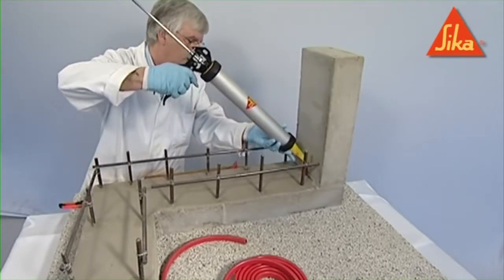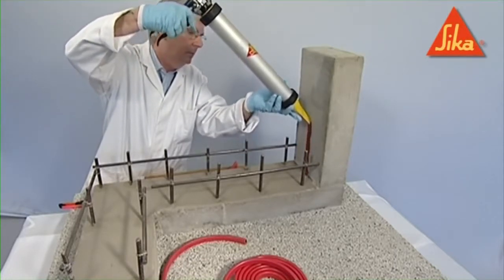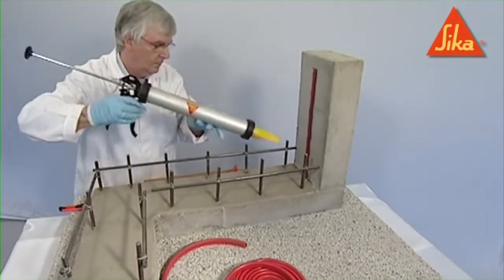The Seeker Swell profile should be fixed with Seeker Swell S2 adhesive. The adhesive must be extruded in sufficient quantity to level the roughness of the substrate in a narrow triangular bead to a minimum of 10 mm.